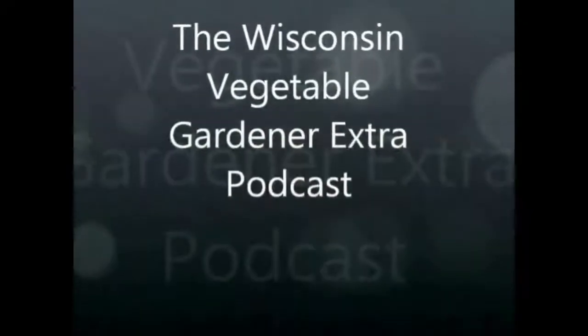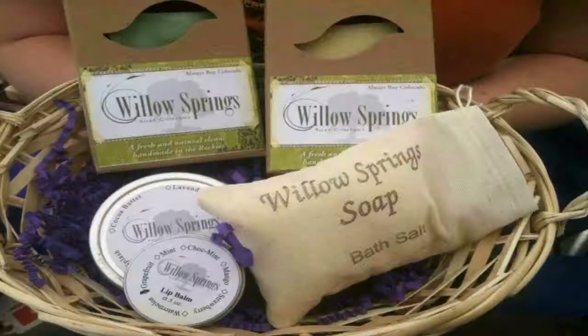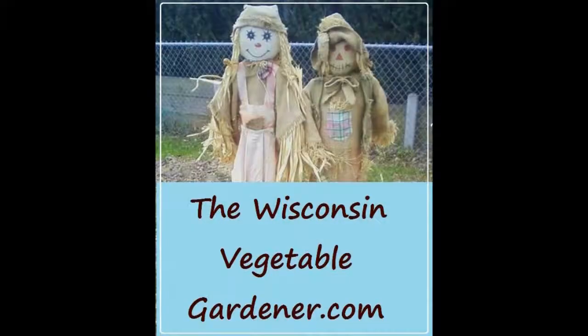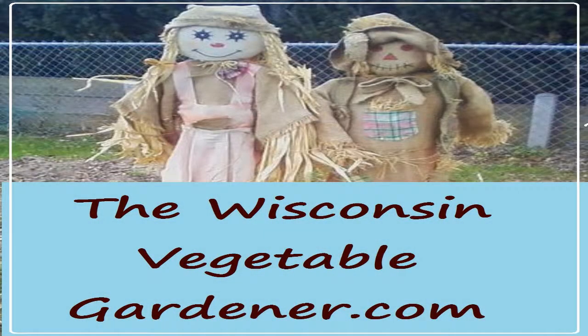I'm Joey Baird, and I'm Holly Baird, and this has been the Wisconsin Vegetable Gardener Extra Podcast, a 10-minute show for the gardener on the go. It's been brought to you by DollarSeed.com, WillowsSpringSoap.com, MinerTea.com, and SquirmAndWormFarms.com. To find all those websites, you can look in the show notes below. For more information, you can find us at thewisconsinvegetablegardener.com.